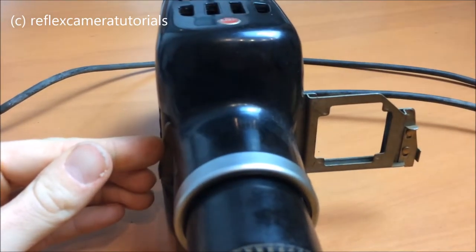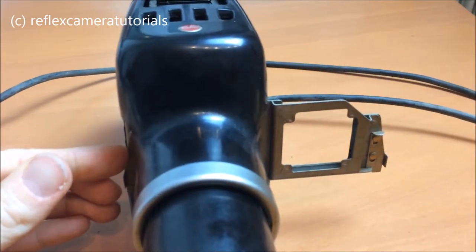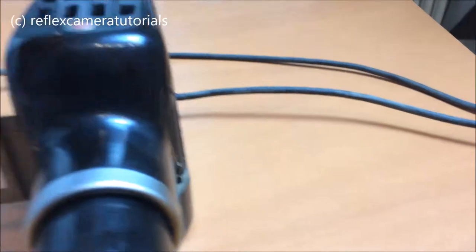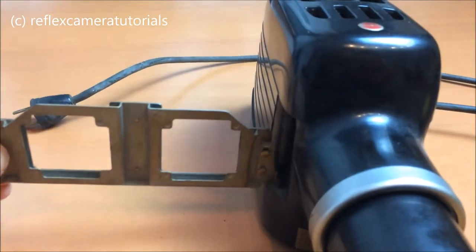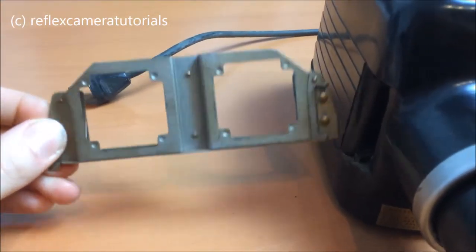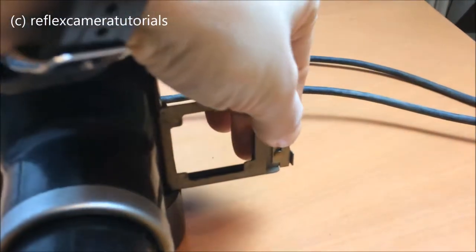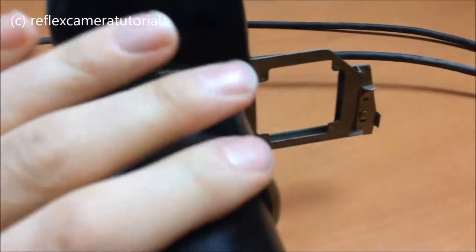So you can change slides that way. There is a small switch that allows you to take the whole mechanism completely out and, of course, put it back again. Pull the lever down.